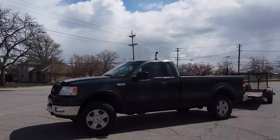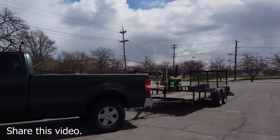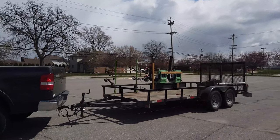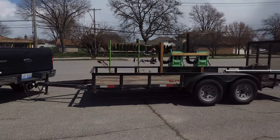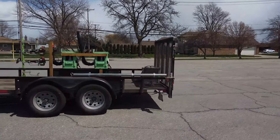Welcome to the channel. In this video, I'm going to be talking about how to back up a trailer and how to handle a trailer. This video is meant for you if you do not know how to back up a trailer. If you already know how to back up a trailer, comment below and tell me what you think. But if you do not know how to back up a trailer, hopefully this video will help you.